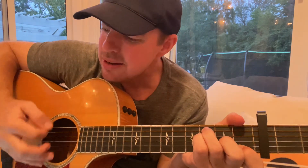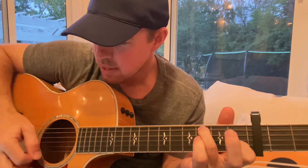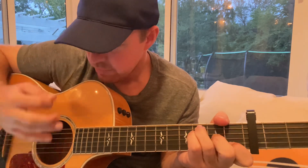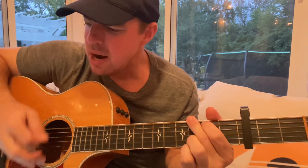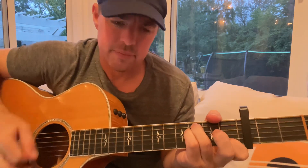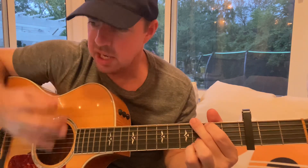Bottom two, third, fifth, and fourth for the F chord. Then on the chorus: 'Down the line, we all feel joy, pain, and sky. Down the line, we all burn, burn, burn, burn.' So it's just F, C, G, back to F. Same thing on the F chord — a lot of times I'll take my middle finger off the third string.